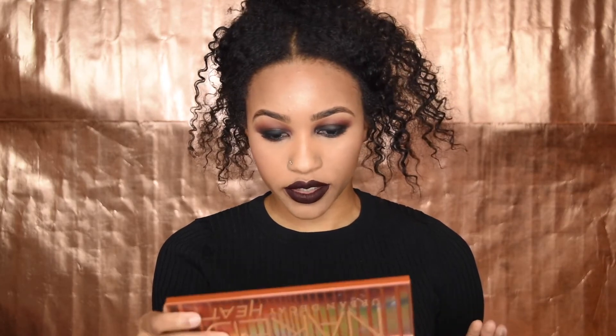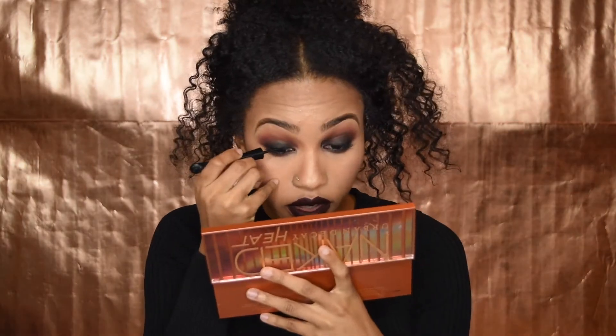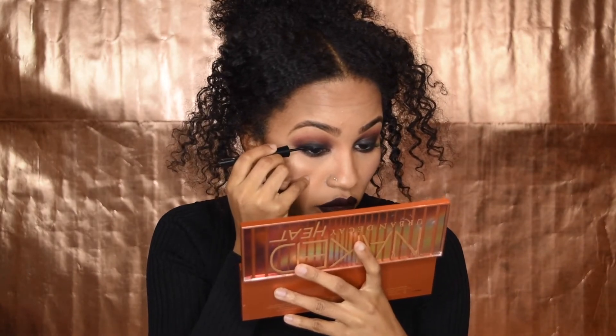I forgot to contour my nose, so we're going to do that. We also need to do the inner eyes and then a cat eye. With looks like these it's so easy to forget things because this almost looks finished already. I got this eyeliner from Sephora and I honestly love it — the tip is perfect.